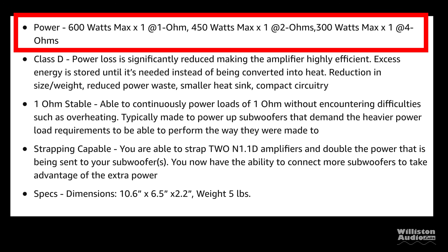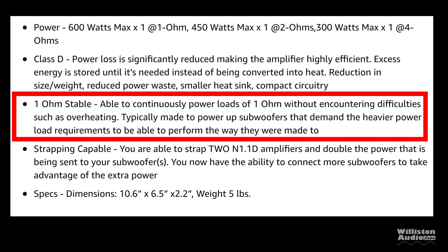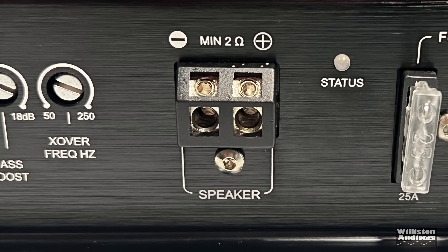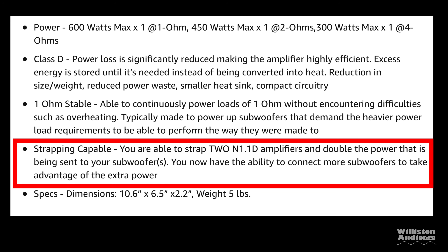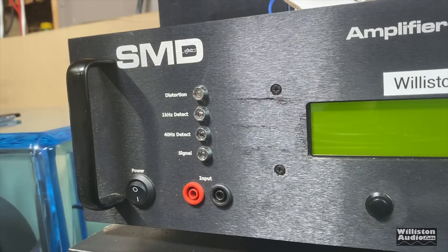The dimensions are 10.6 inches wide, 6.5 inches deep, 2.25 inches tall. Unfortunately the manual does not give any ratings or specifications, so I'm not sure if the Amazon listing is right — it says one ohm stable there, but the amp itself clearly says minimum two ohms. So what do you believe, Amazon or the amp? I'm going with the amp.